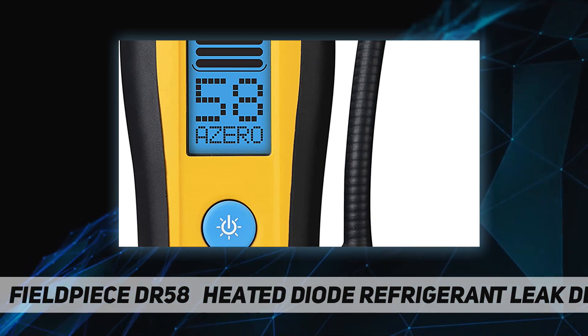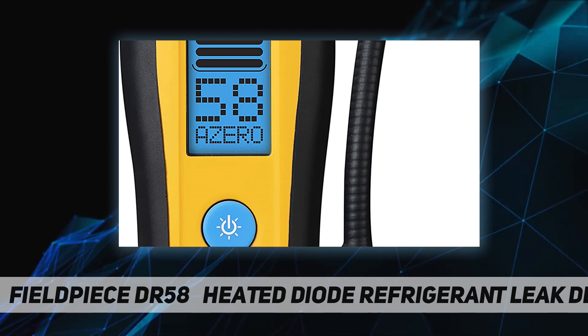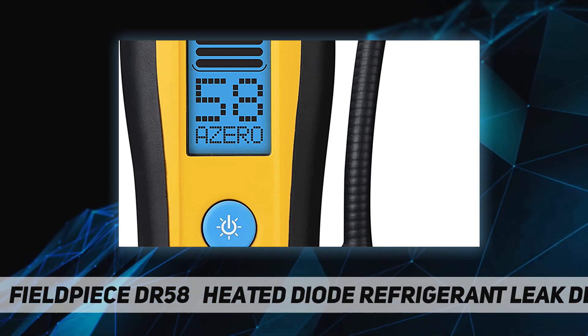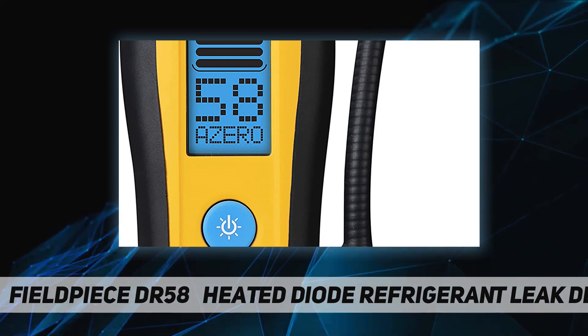Unlike conventional leak detectors, you have full control with both an automatic and manual zero mode. The lithium-ion rechargeable battery provides over 18 hours of continuous operation and is convenient to charge via USB-C.